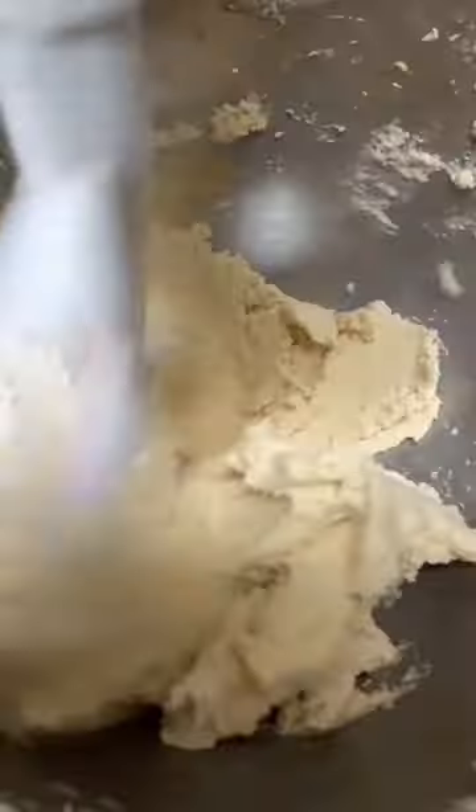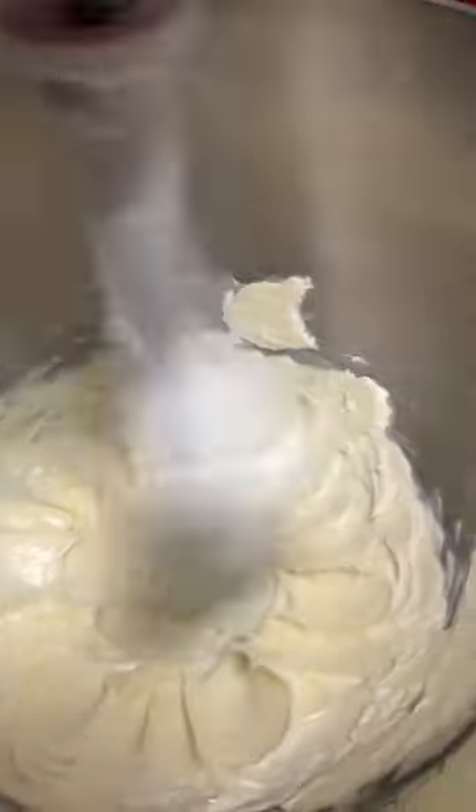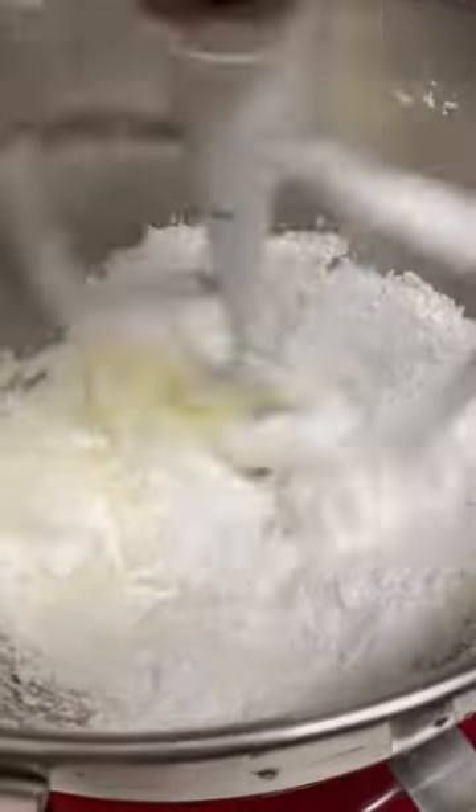Start by creaming the butter with the powdered sugar, then add the zest and the eggs into the butter. Later on, add the flour and mix until everything comes together like a little ball and comes away from the sides of your bowl.